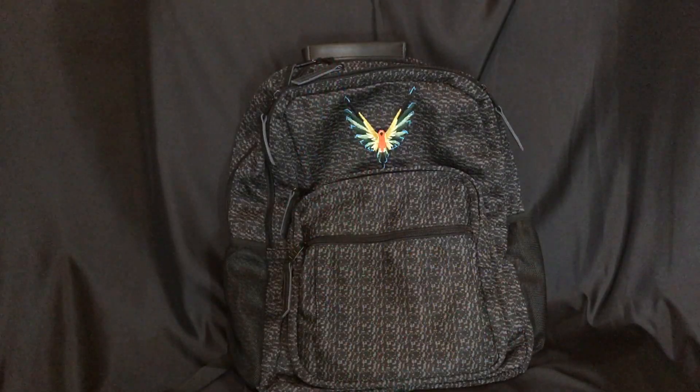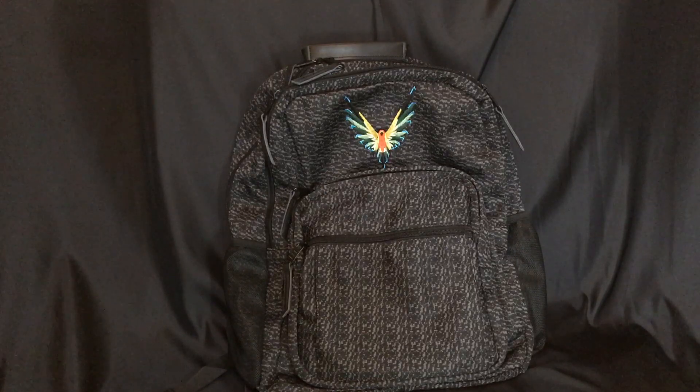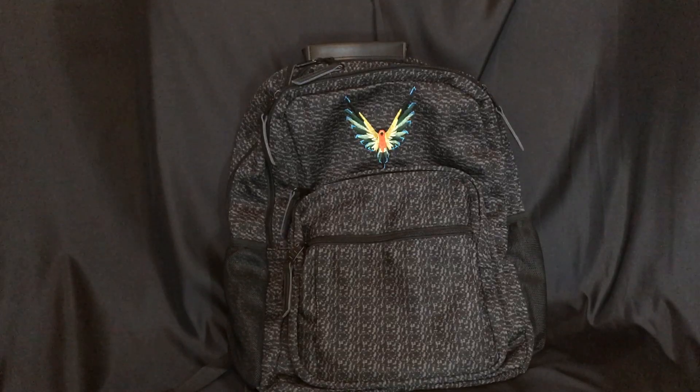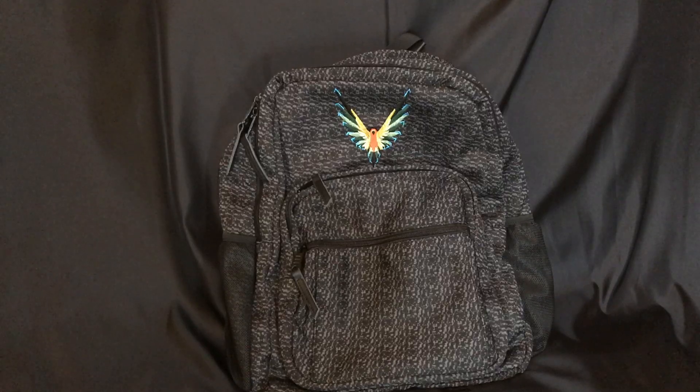Hey YouTube, it is Easy Prepper 101. Today we are going to review a new product — the Logan Paul Maverick backpack. I knew when Logan announced he was going to release this backpack I wanted to get it. From ordering some of his other merchandise, I knew it would sell out very quickly. This backpack sold out in less than 24 hours. The price is $90, and now let's see if it's worth it.